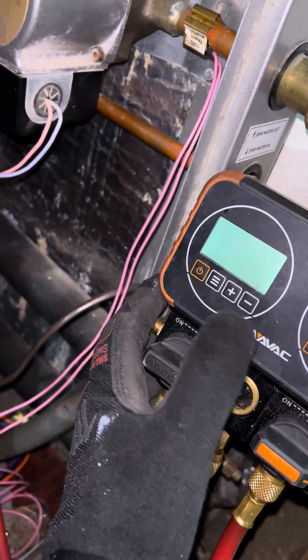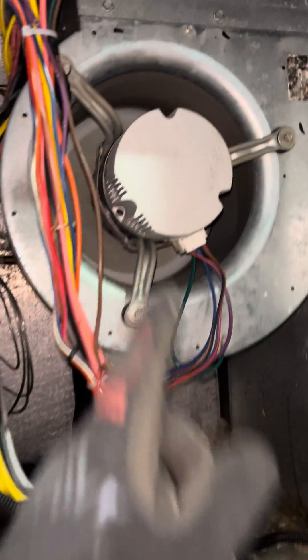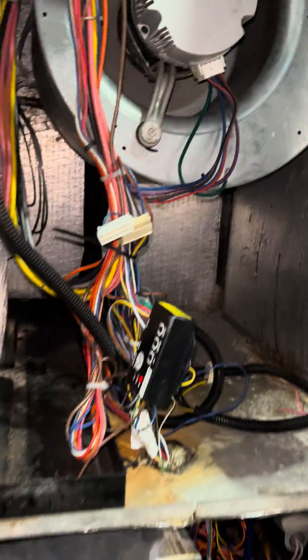I came in and saw what was going on. From the manuals, I realized that this unit has the option to use either an ECM fan motor — like this one here, this is an ECM motor — or it comes with the option of a permanent split capacitor motor. If you don't know what a permanent split capacitor motor is, ask in the comment section.